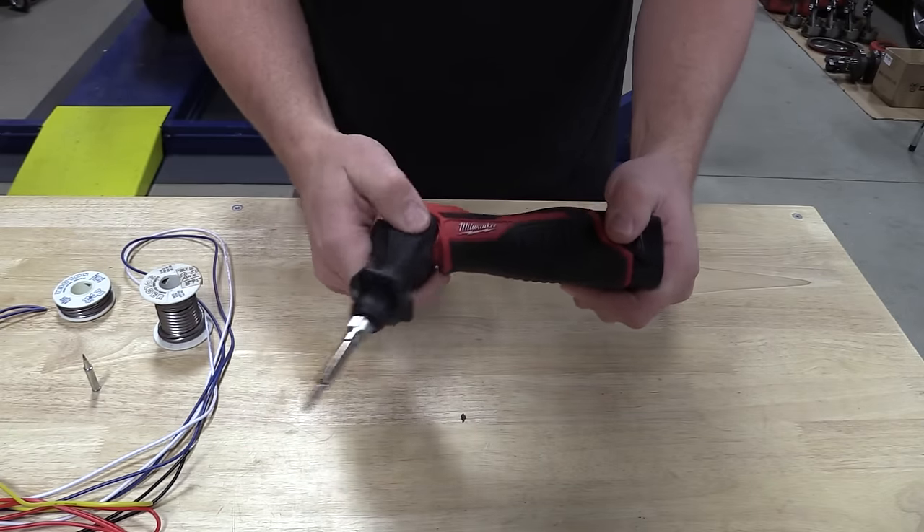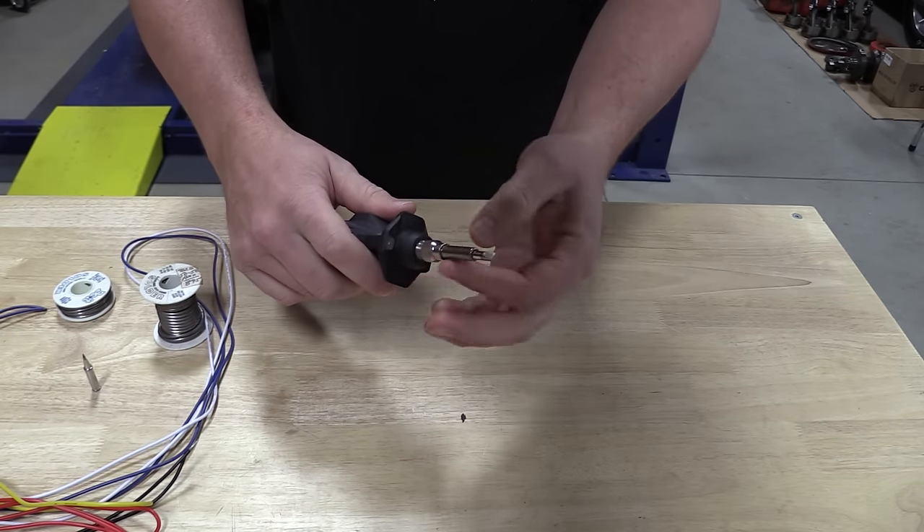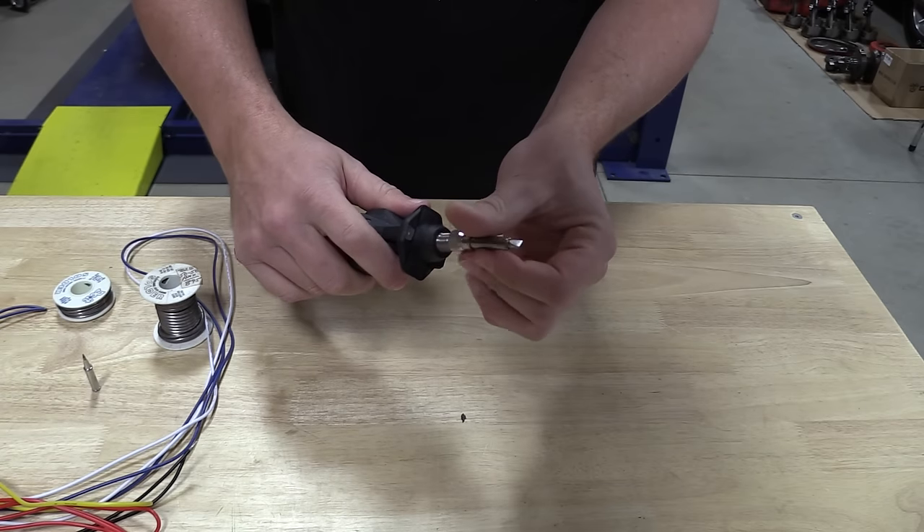This unit comes with two different heads — a chisel and a point head. Those are easily interchanged while the unit is cool. It has a three-position head.